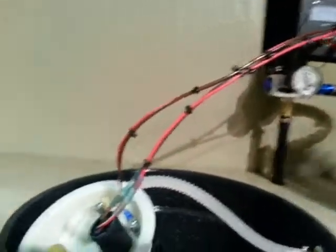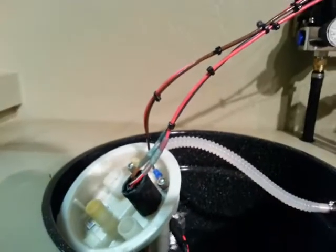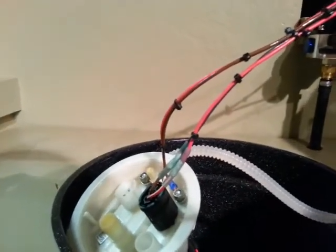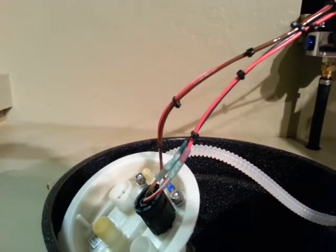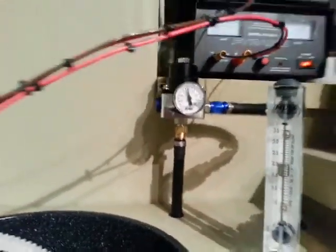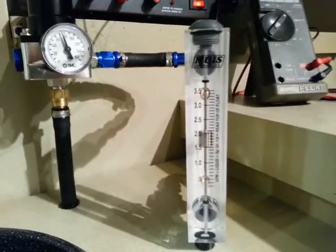So we'll go ahead and kick on stage 2 now and I'll show you how that's going. We're at 13 and a half volts on that stage 2. We're still at 73 PSI or so, but as you can see we're a little over 2 gallons a minute.